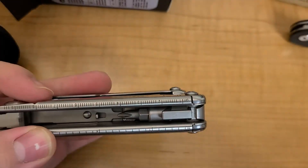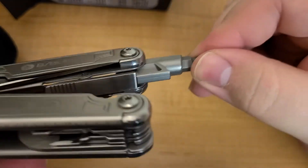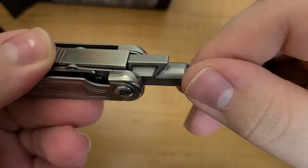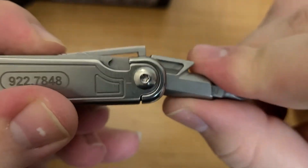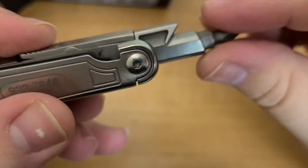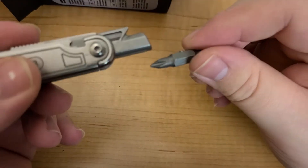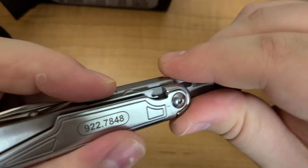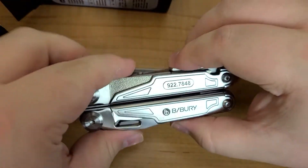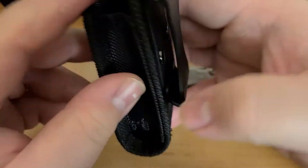Here's the star of the show — the interchangeable bit system with a lock. If you press up on this it goes up and fits into that notch right there. It locks and you can put bits in, whatever you carry your bits in. Sadly, this case does not come with a bit holder, although you could probably attach one to it somehow.